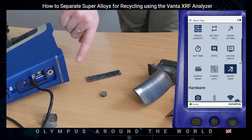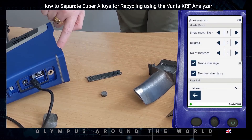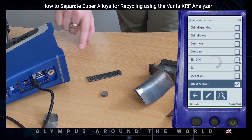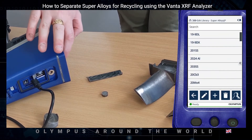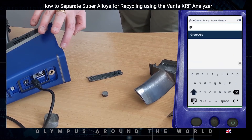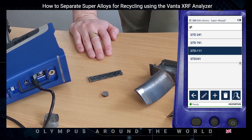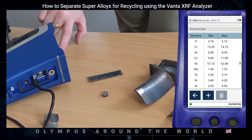I'm using a custom grade library I created with a customer where the tolerances for each element have been edited to allow for faster grade separation. If we go into the main menu, into grade match settings, we can scroll down to libraries — this is my superalloys library. We can highlight it, click on the edit button, and see all the grade specifications listed. We can also search for specific grades, and by clicking the pencil icon, we can edit that grade specification directly on the analyzer and change the minimum and maximums.